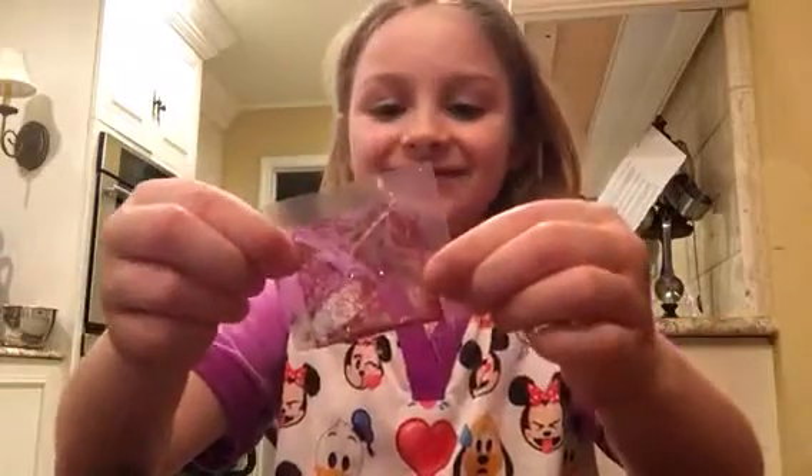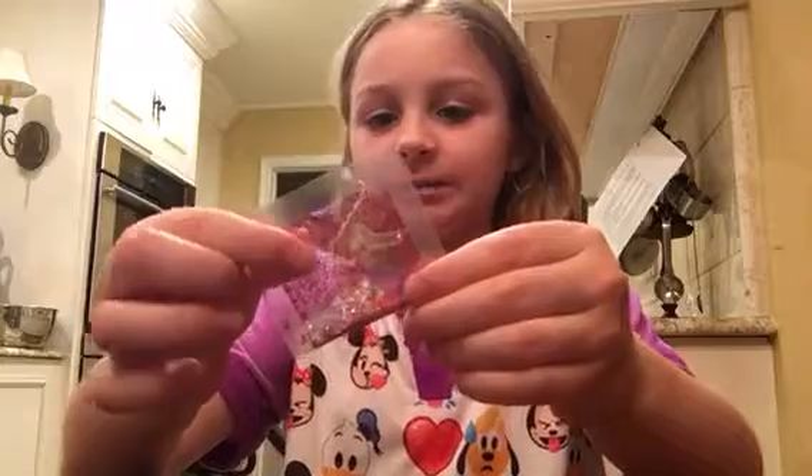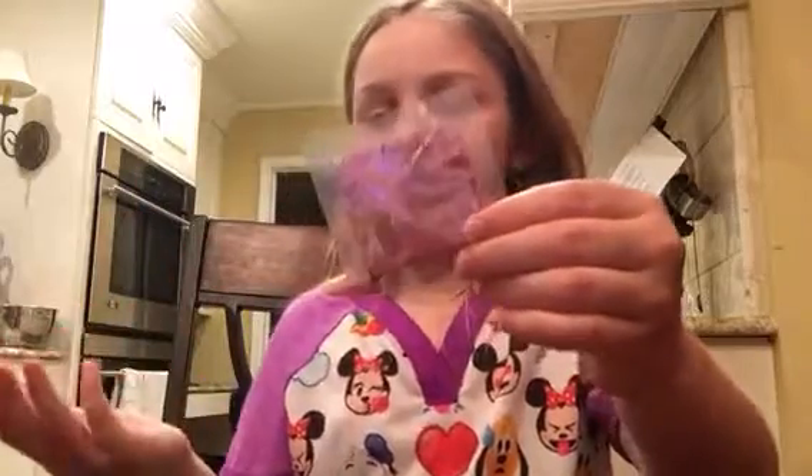And we need some glitter, just to make the tornado show up and stuff like that. That's your debris? Yeah, it's my debris. And I'm with my papa and he's going to help me with some stuff. So let's get started.